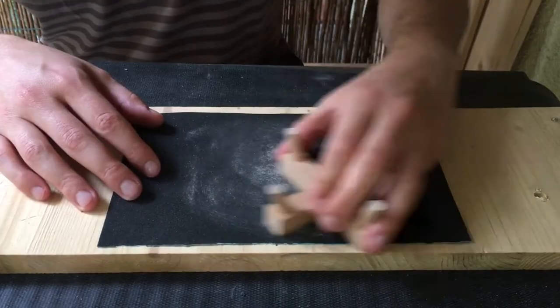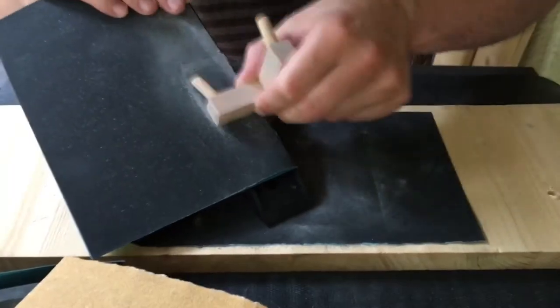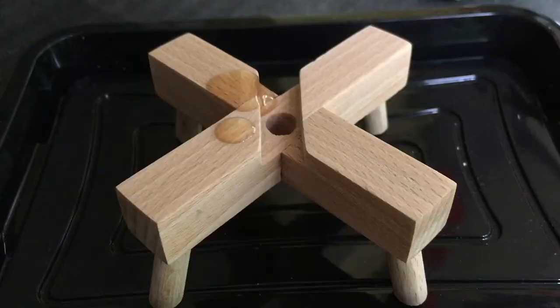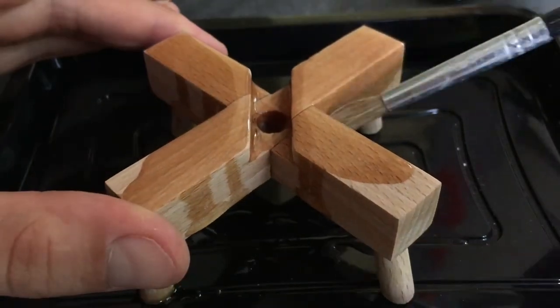Now I'm using different grits of sandpaper to make every side smooth and very nice. I removed the dust and then it's time to give it some oil — I'm just using some mineral oil for this.